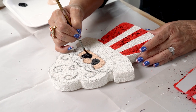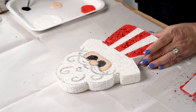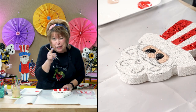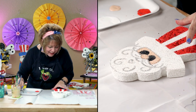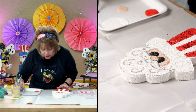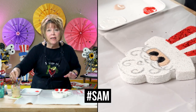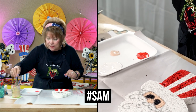Guess what, friends — I'm going to give my sample away! If you want to be included in the giveaway, you have to be subscribed, comment, like, and share my video. Hashtag SAM — hashtag S-A-M, all lowercase, no space. It doesn't get any easier than that.